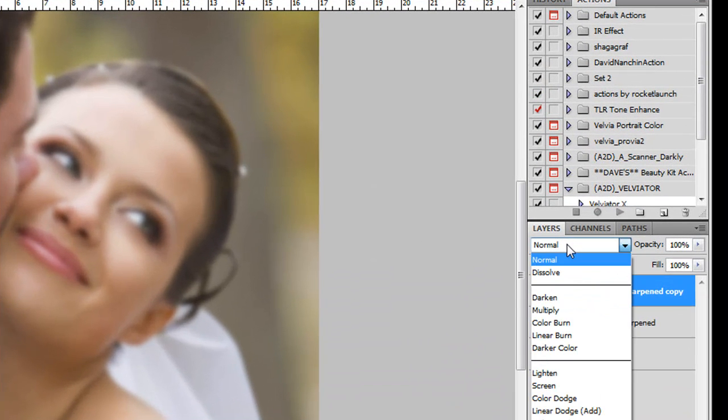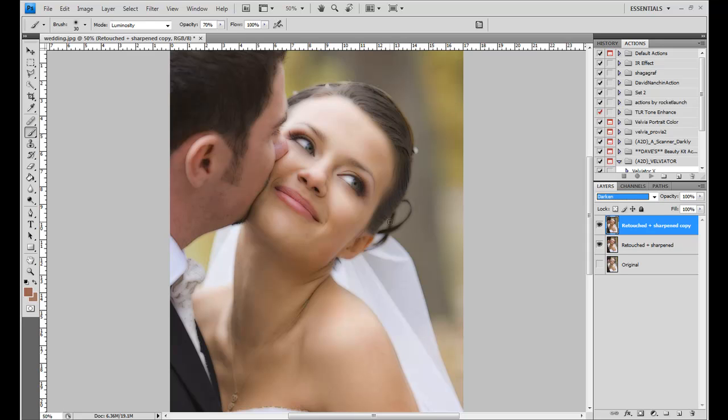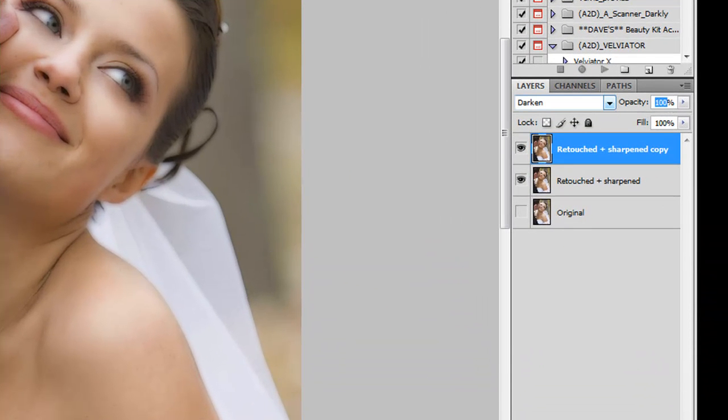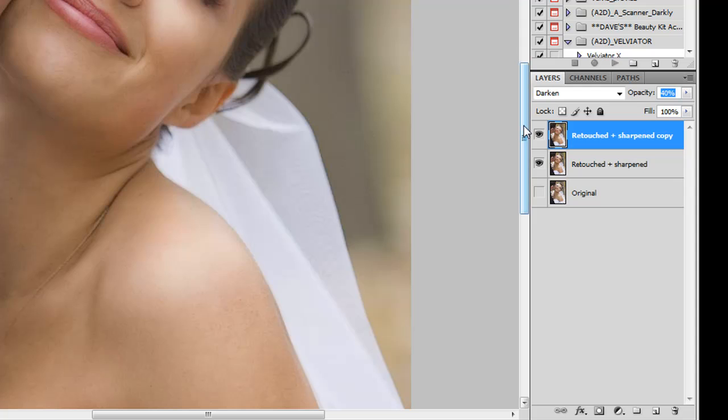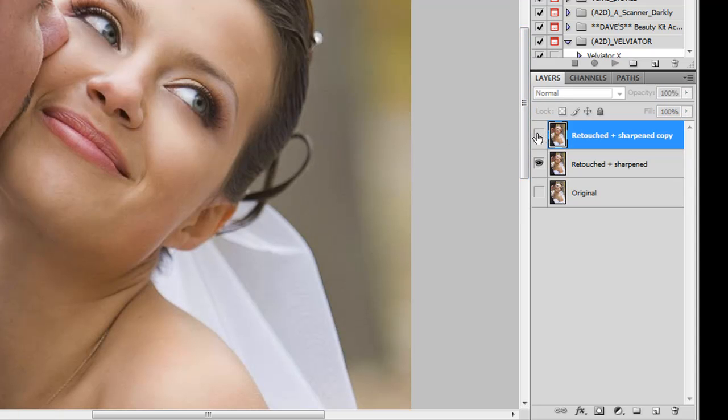Now click on the blending mode for that layer and select Darken. What this does is it looks at the tonal values between this layer and the one below it — and because we added blur, the tonal values are different. The Darken mode highlights the stark dark tonal values from the top layer against the bottom layer, and you can see it right here — it looks like sketch lines. Then turn the opacity of this layer down to 35, and it gives you what looks like a sharpened effect.